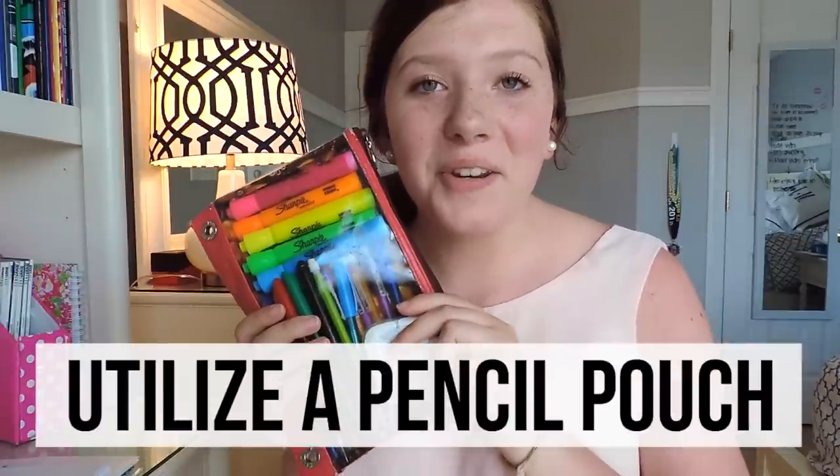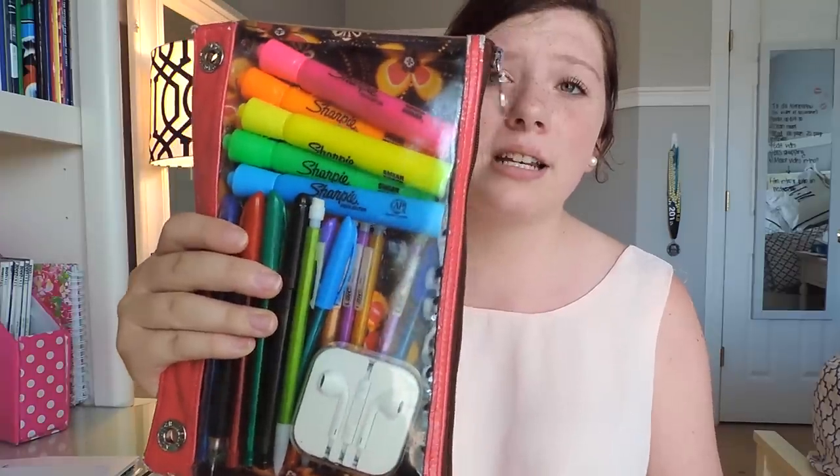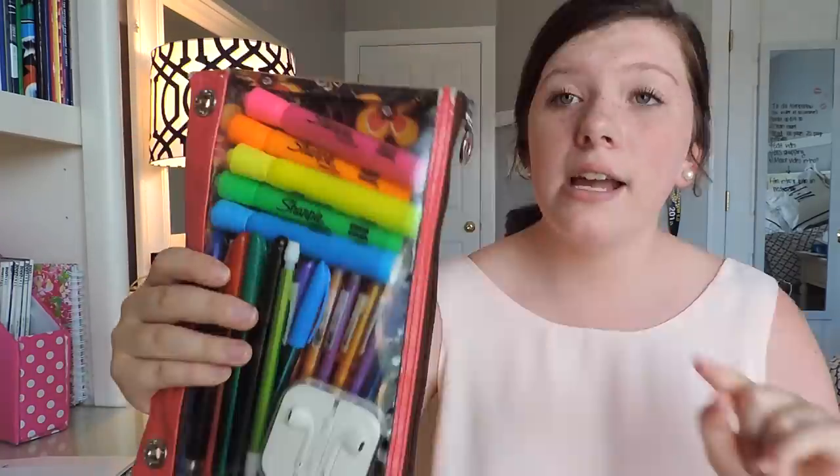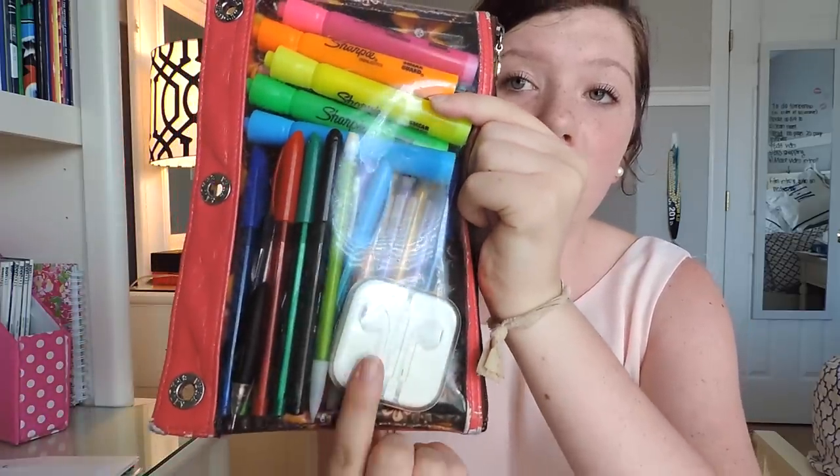My first tip for binder organization is to have a pencil pouch. This makes the world of a difference so you're not having pencils, pens, highlighters, and everything floating around your binder — it just really compacts it. I have this Vera Bradley one and in it I just have some highlighters, some colorful pens, some pencils, and my headphones.